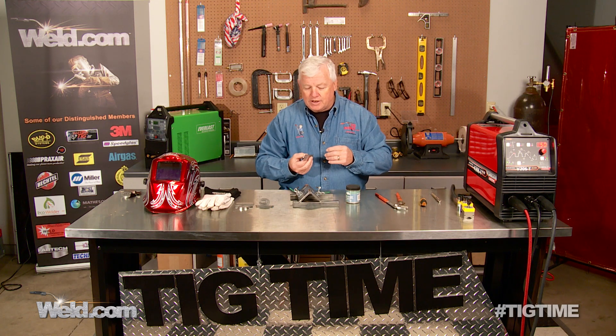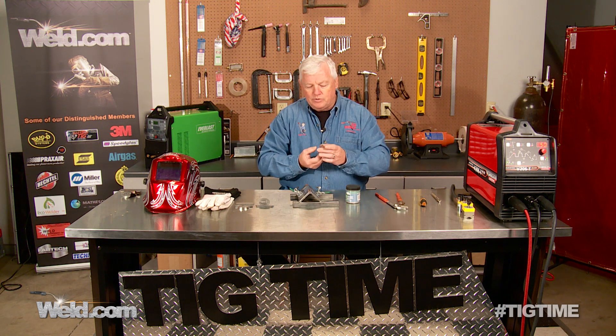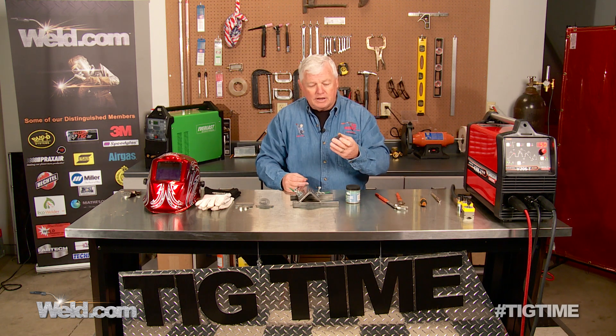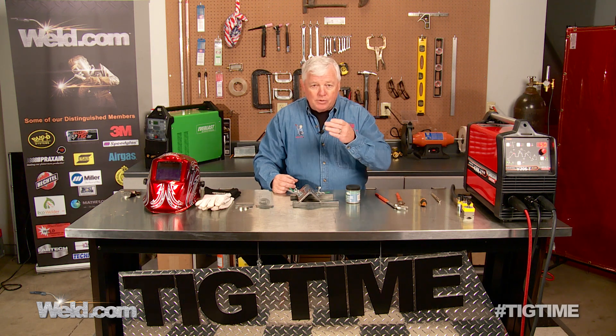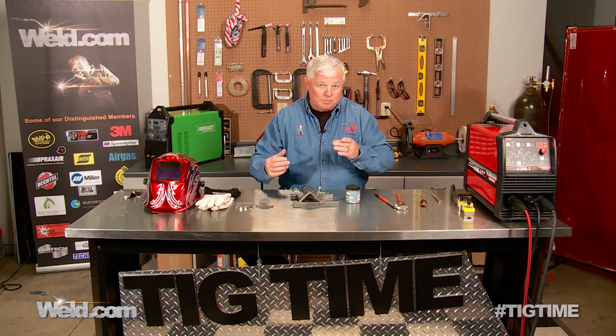Basically, the results show up that you get a certain pattern. When you're doing 304 stainless and you put pulse in there, what you get is what I call a wow factor — meaning it just looks better. It has a ripple effect. Guys put in pulsing for all different types of reasons. Our machine happens to have pulsing built in, but you'll see guys with machines that don't have pulsing at all throttle the foot control and get the same results.